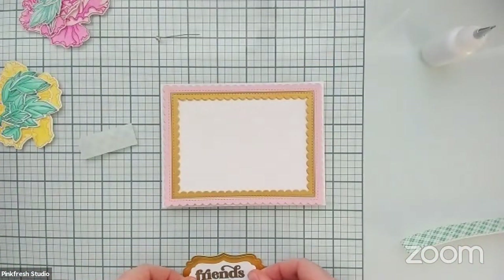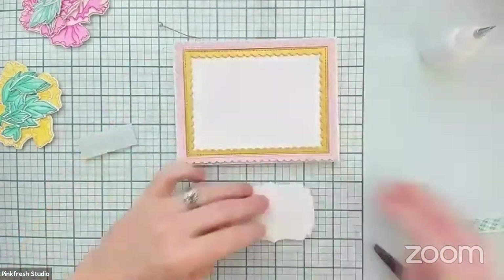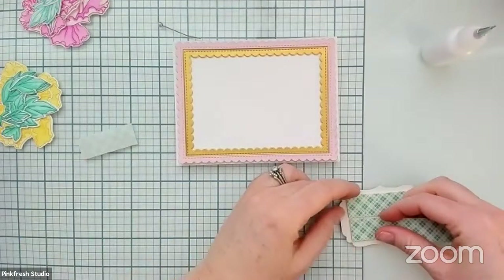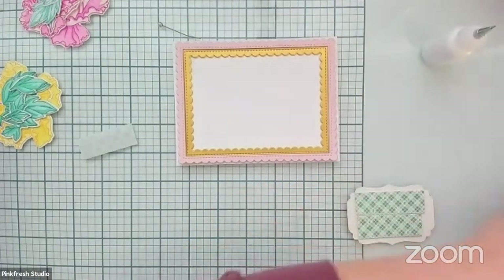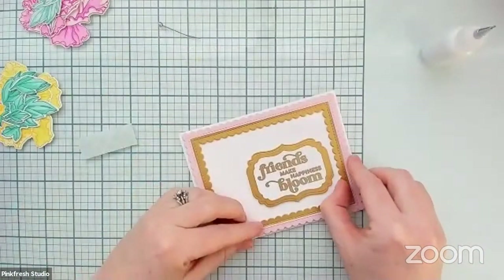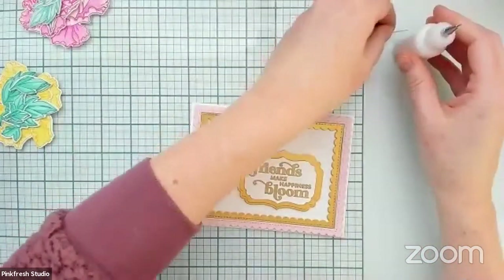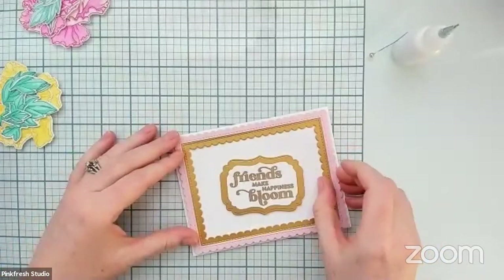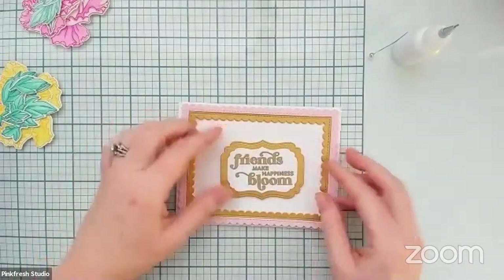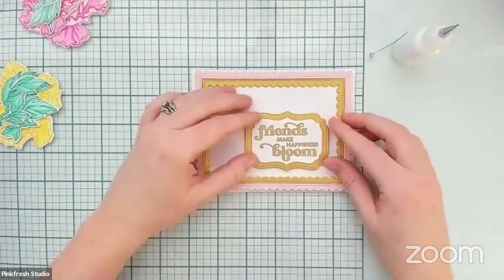We're going to line that up. We're going to add foam tape to the back of this as well because — as we all believe here at Pinkfresh Studio, thanks to Miss Laura Bassin — foam tape is the engine of life! While I'm starting to figure out where all the elements are going to go, I wanted to remind you guys that Craft Hour is this coming weekend. The lovely Laura Bassin has stepped up to the plate and she is going to be joining us again on Saturday at noon Eastern time, so 11 AM Central Standard Time. That is when Miss Laura Bassin and Jeff will be hanging out and crafting together live.